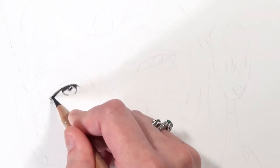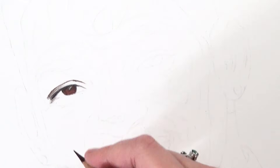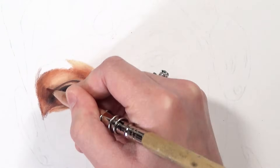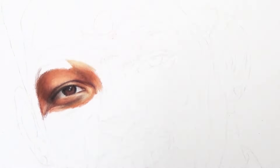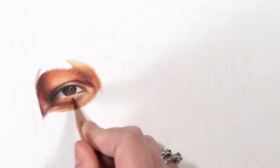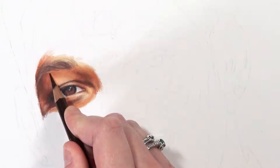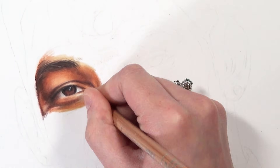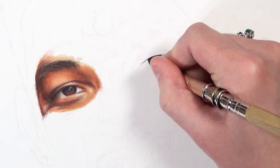Tip number one is choosing the right colored pencils for you. I don't just mean getting really good quality pencils — I mean choosing pencils that suit your needs and what you want to draw. Different brands have different properties; some are creamier, like Prismacolor and Caran d'Ache Luminance, while Faber-Castell Polychromos are harder and keep their point better, making them ideal for detailed work like animals and fur.